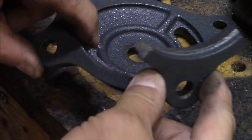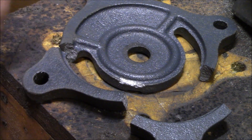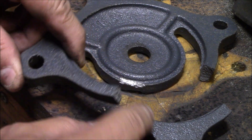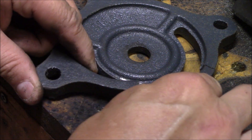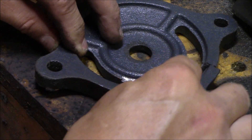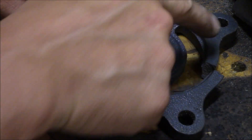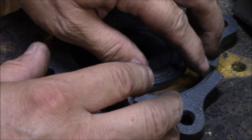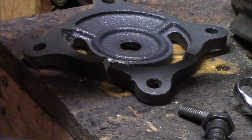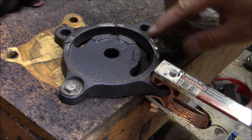I got my vise unbolted. What I'm going to do is take an angle grinder with a flap wheel and put a little bevel on the edges before I start welding. I'm going to wear some eye protection and go ahead and bevel those.